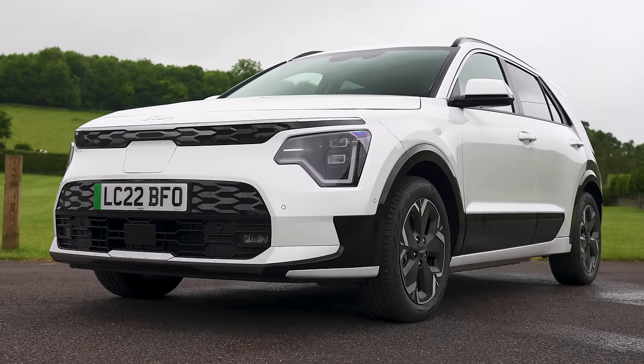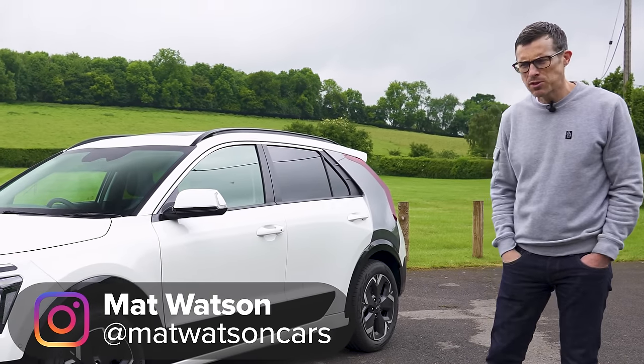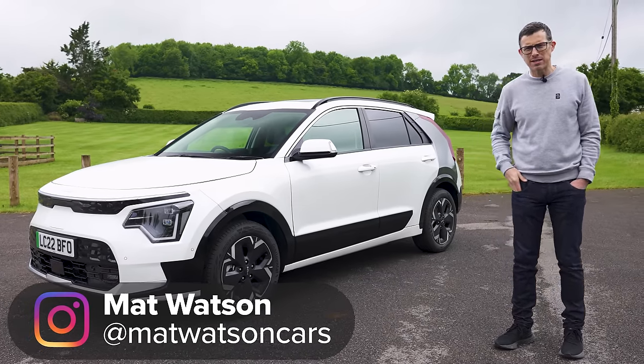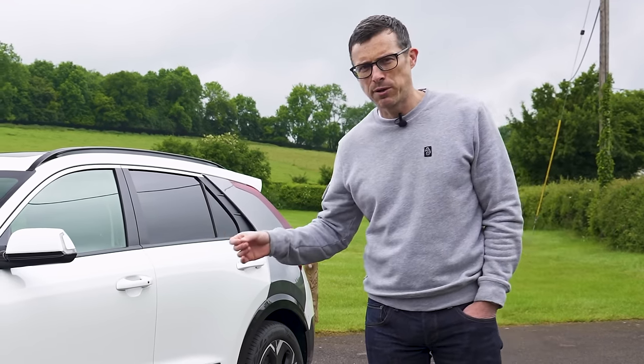This is the new Kia Niro, and it's a little bit like the British economy because it's suffering from some serious inflation. The price has gone up compared to the old version by around 10%. Thing is though, unlike the British economy, are you actually getting value for money? Well, in this video I'm going to find out.